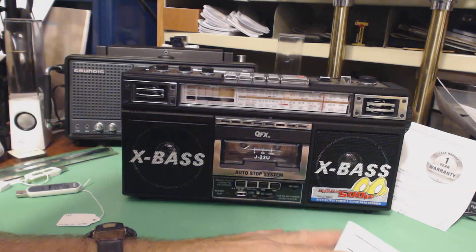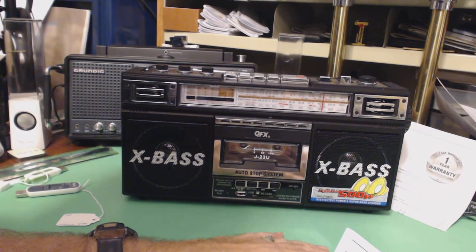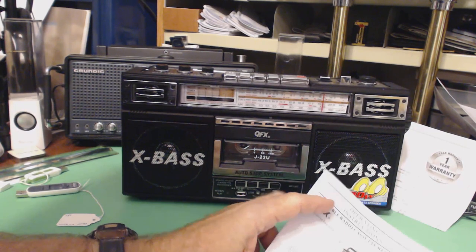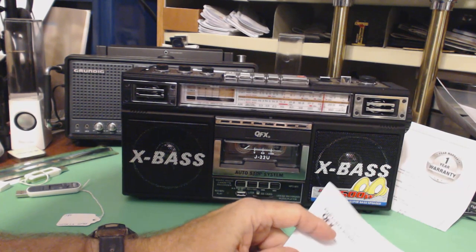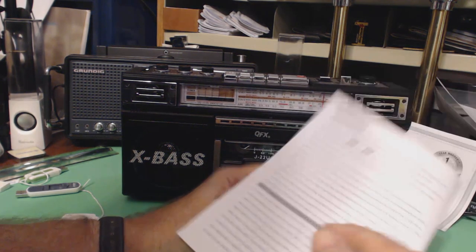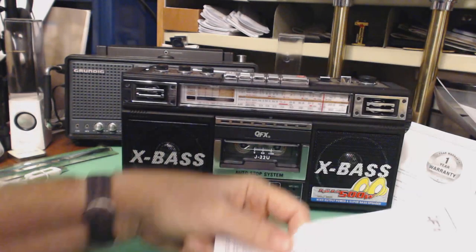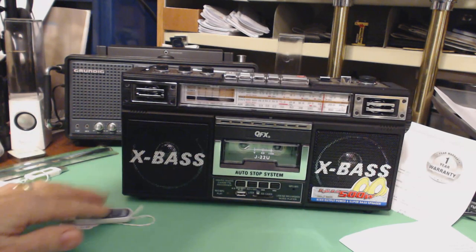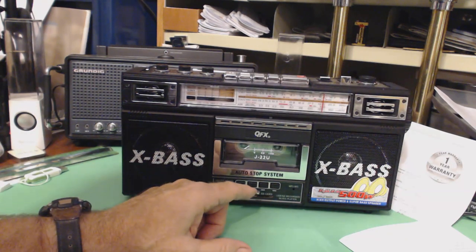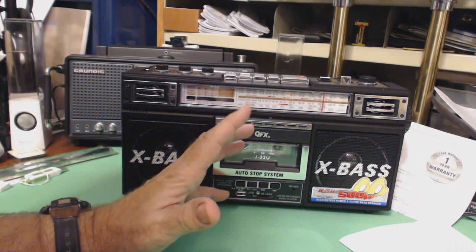The fidelity is not fantastic — it's okay. It records at up to 22kHz, which to me is fine. My hearing, maybe I can hear 10kHz, so anyway.